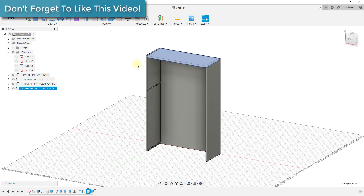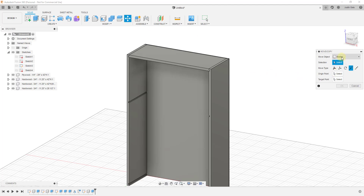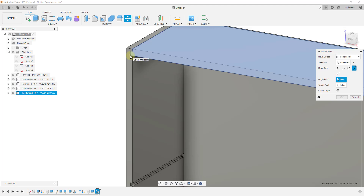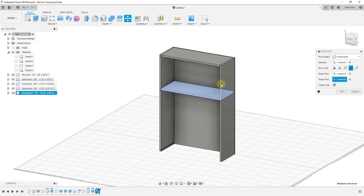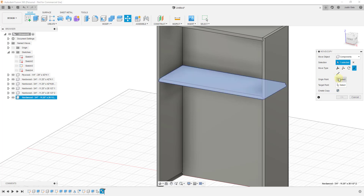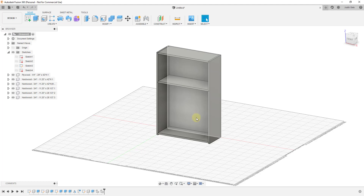Now I'll create a couple copies of this shelf. Use the Move tool — go to Move/Copy, set components, select this component, enable Create Copy, then use Point to Point. Set an origin point here and a target point here. Click OK. Then create one more copy the same way — origin point, target point, click OK. Now you have your different shelves. For the sake of speed I'm not going to model out holes for adjustable shelving, but you can do that by drawing circles on this face and moving them upward.